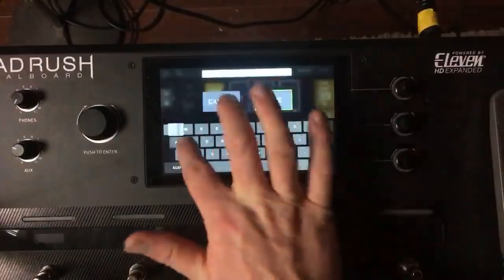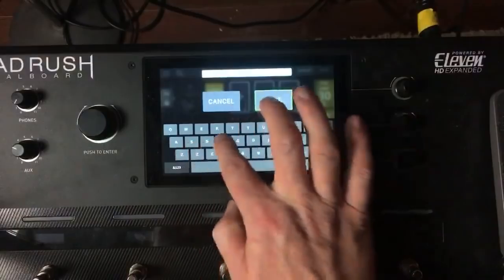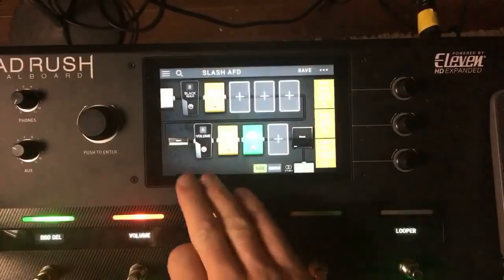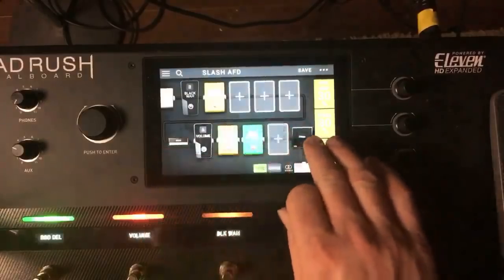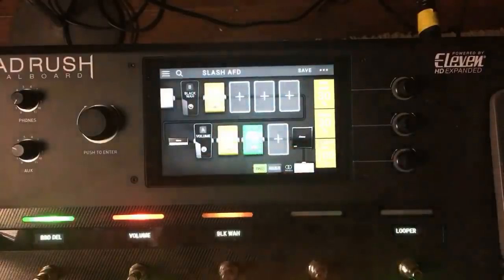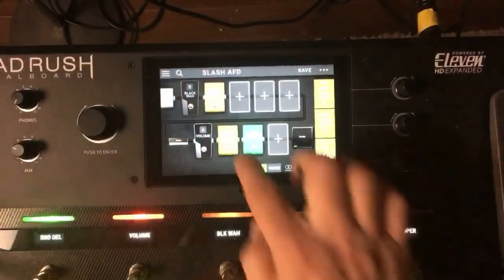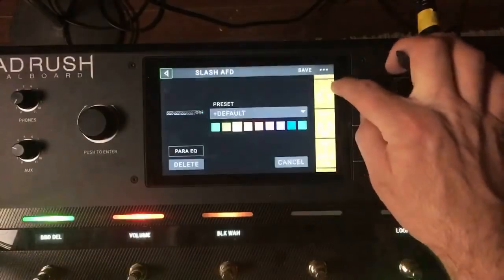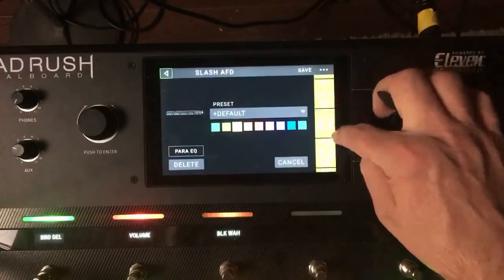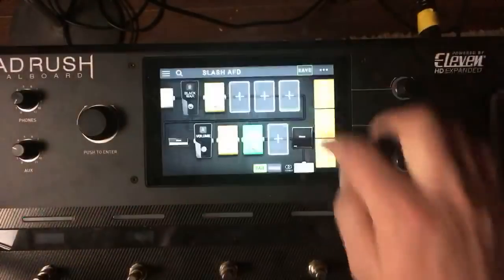So that's the Slash rig — saved as AFD. You've got a little bit of amp, cab, delay, and tube screamer. You can experiment with the EQ if you want. A pretty solid starting point for that Slash tone.